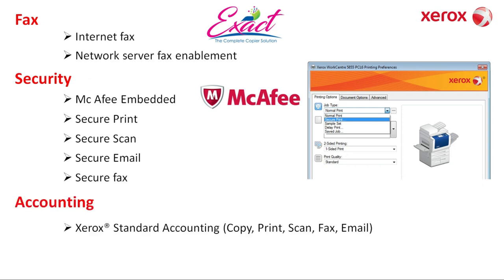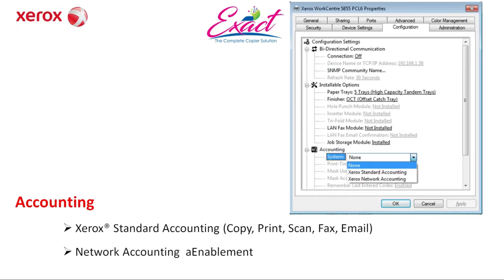Accounting: Xerox Standard Accounting is a standard feature that runs locally on the device. It provides superior accounting features that allow you to track, analyze, and limit device usage by service — including copy, print, scan, and fax. Network accounting enablement is also available.